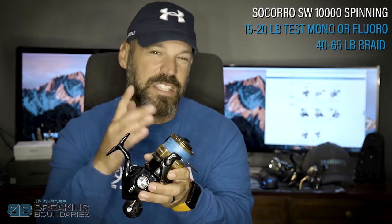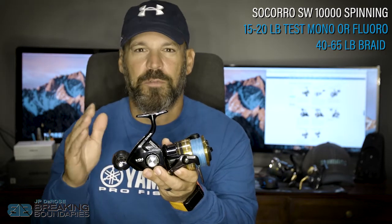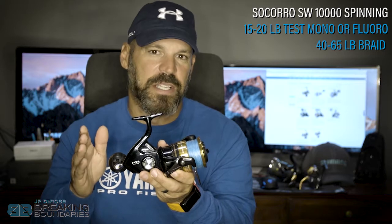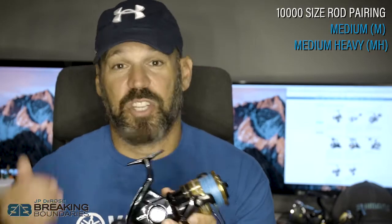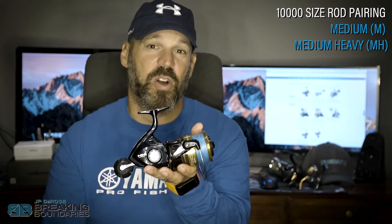This is a great reel if you're starting out saltwater fishing. On a 10,000 size like this, I love running 40, 50, even 65 pound braid — but 50 seems to be the perfect number. If you're using mono or fluorocarbon, I wouldn't go higher than 20. Because it only has 27 pounds of drag pressure, medium-heavy would be the most rod I'd go with for this size reel.